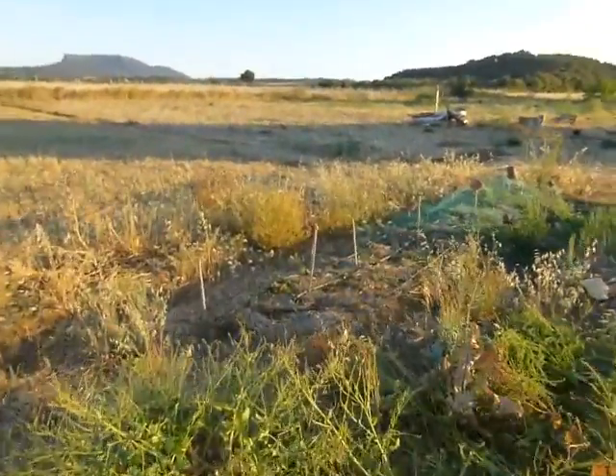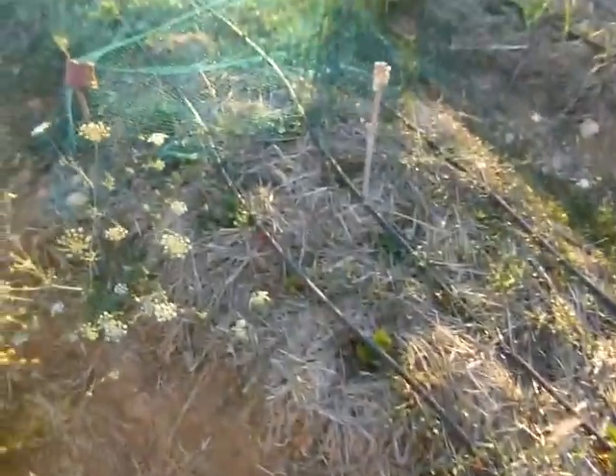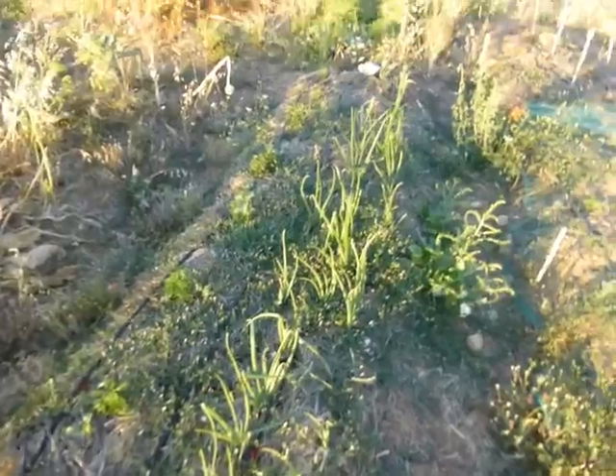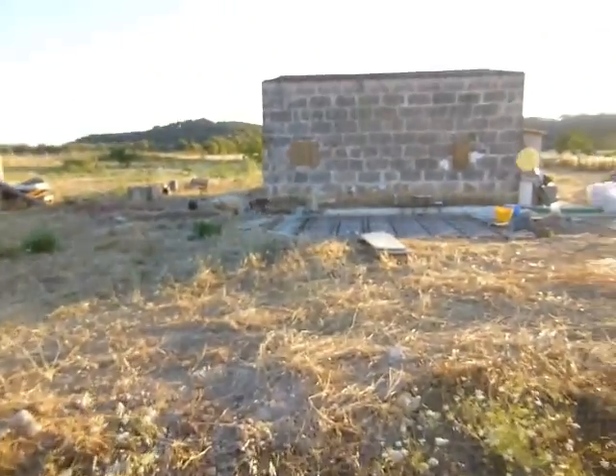The strawberry bed isn't very happy either — I think they're not getting enough water and are suffering with the heat. Some are covered but not producing any strawberries yet. We don't really have time to look after them much — we've just planted stuff and it has to look after itself with the watering. There are all different kinds of peppers and more onions.